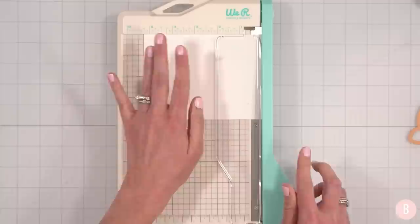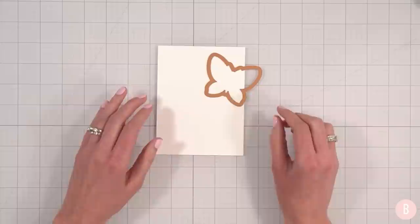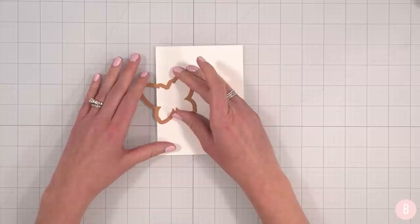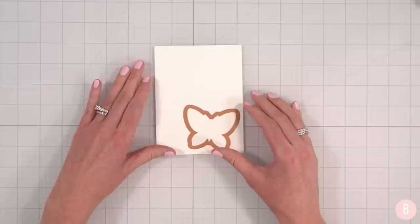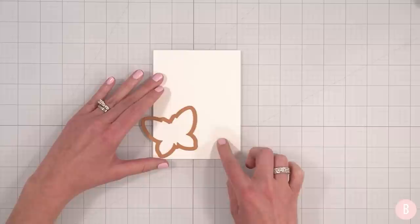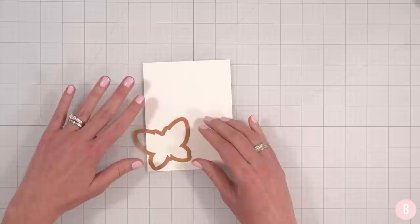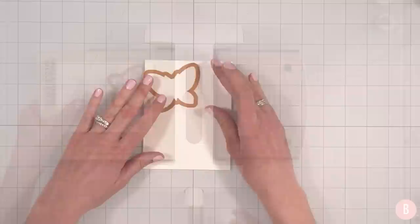That way I just have a slightly smaller card panel. So that's going to measure four by five and a quarter, and that is where we are going to begin. The next thing I'm going to do is bring in the die and cut out some butterflies — I want to do three. I think I'll have two kind of coming off the page and then maybe a full one down at the bottom, leaving some ample room for a sentiment.